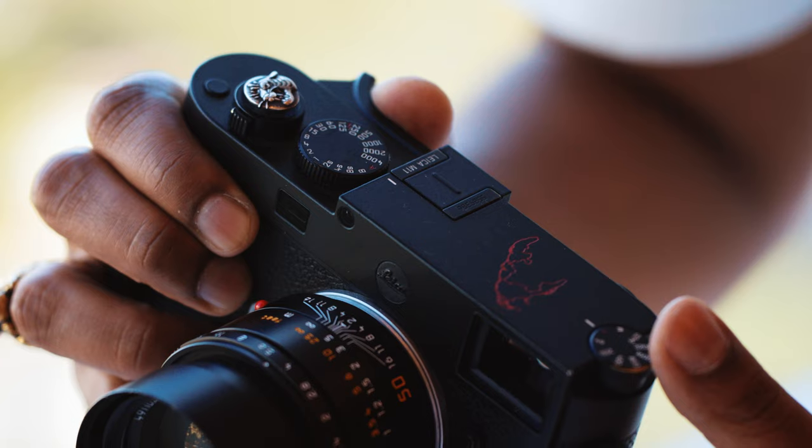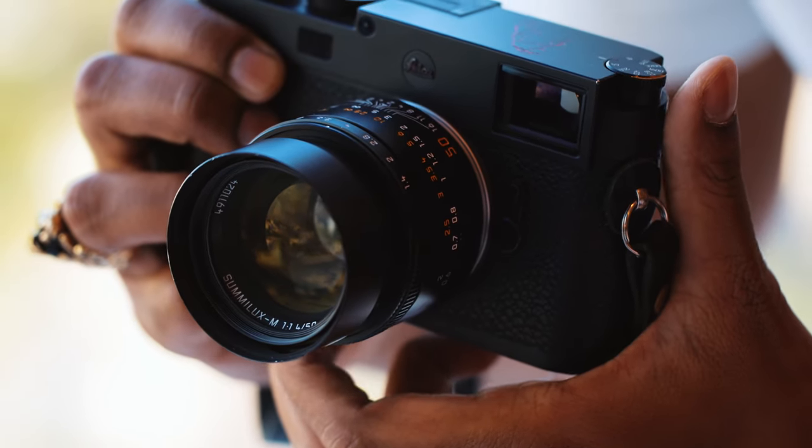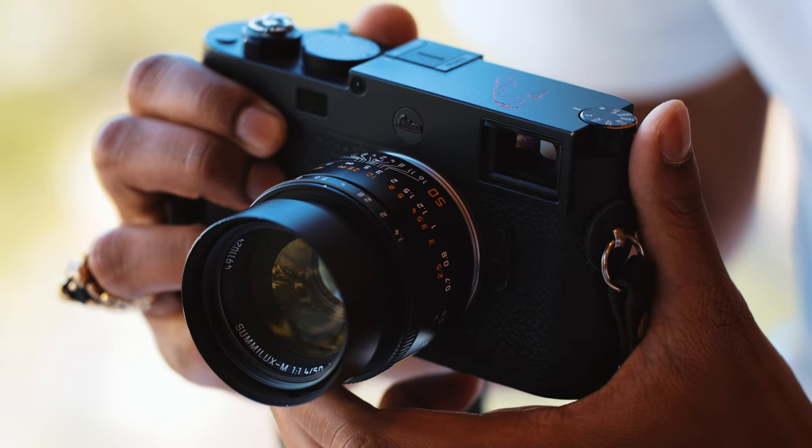There's so much this camera can do: USB-C charging, tethering, highlight-weighted metering, flash sync up to 1/180, and much more. If you want to learn more about the M11 system, you can check out my other reviews and journeys with this camera to get a real understanding of how versatile this solution can be.